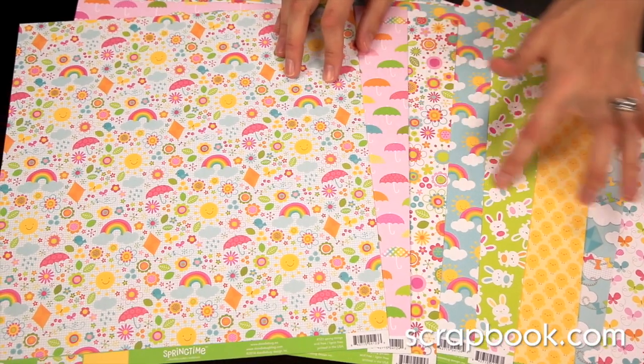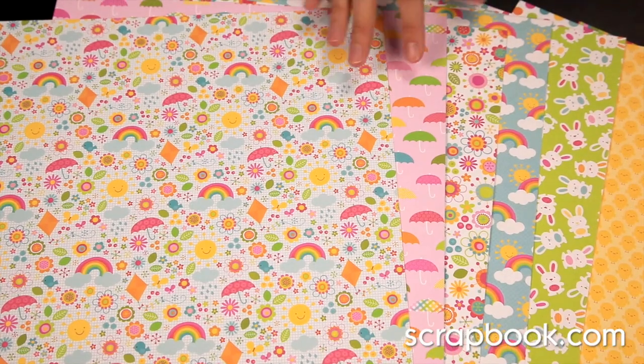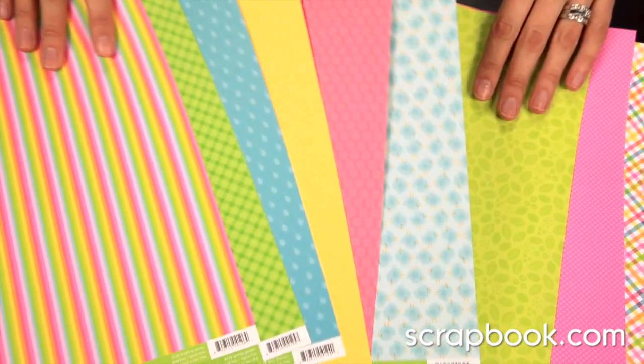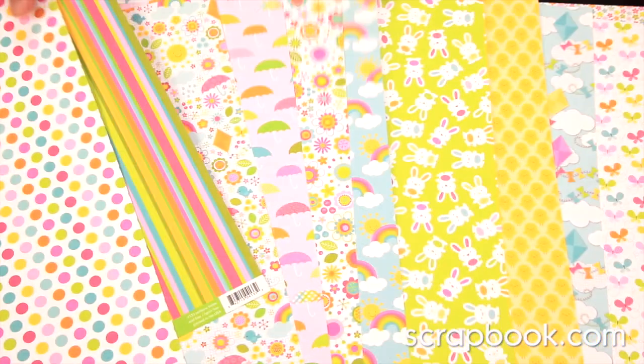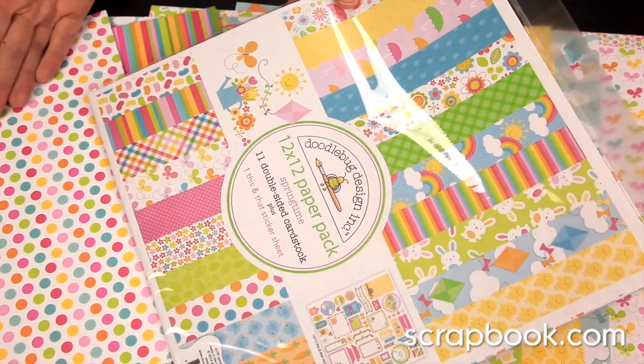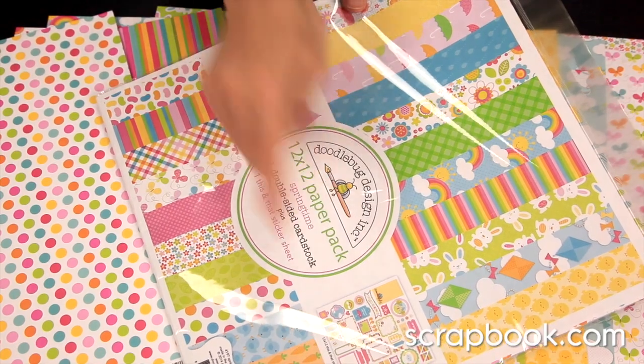These are the front sides of the 12x12 papers. You can see they're bright and bold and very graphic. But the back sides are slightly more subdued and can kind of act as solid, so you have a lot to work with. You can pick up the 12x12 paper pack — you get the 11 double-sided cardstock pieces and the 12x12 stickers.